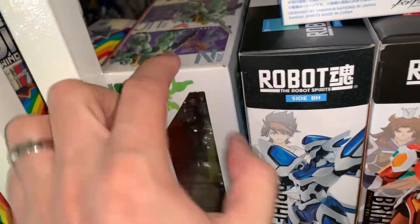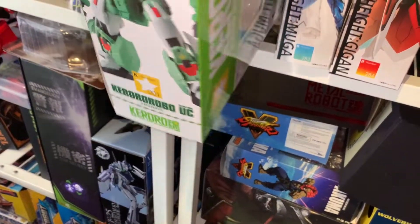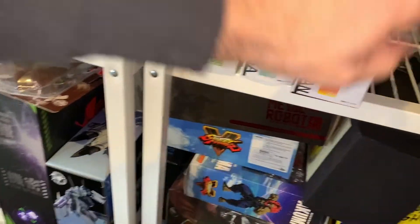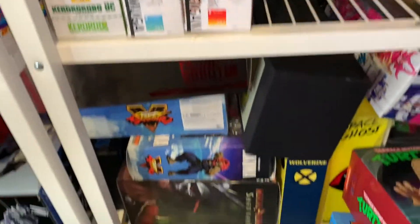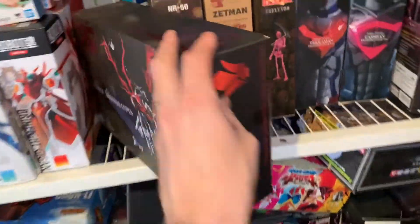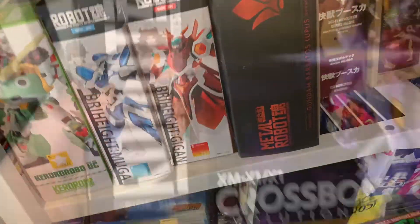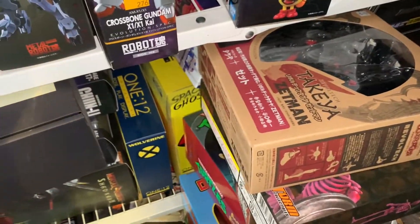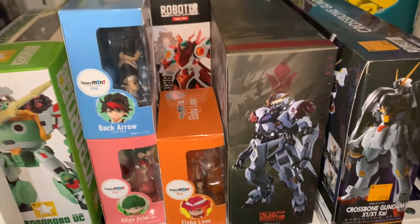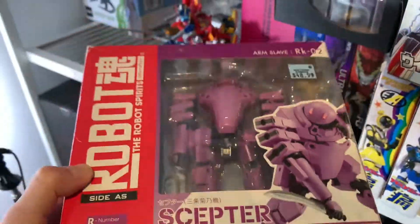Maybe I can move this up here — Robot Spirits. Okay, these are all Robot Spirits. Is this Robot Spirits too? Yes, Robot Spirits. I think I might have more — wait, I got a good one right here. It's Metal Robot Spirits but it's Robot Spirits. And there's another Robot Spirits. I found this old Robot Spirits at Midtown Comics warehouse — I bought it for ten bucks.